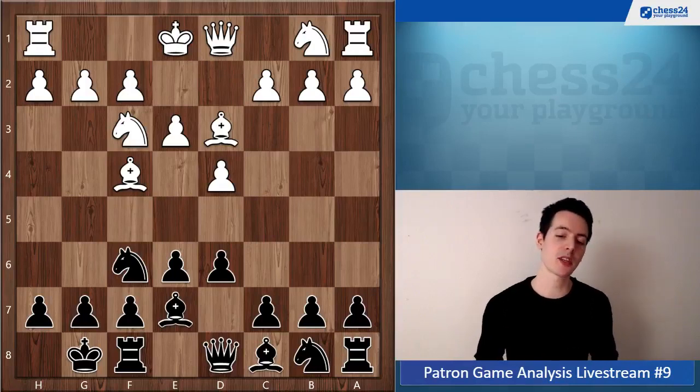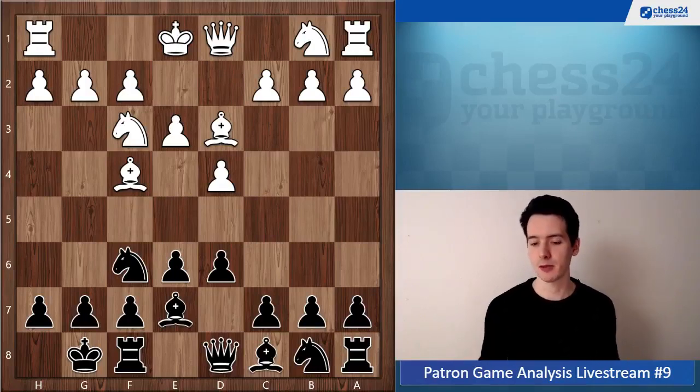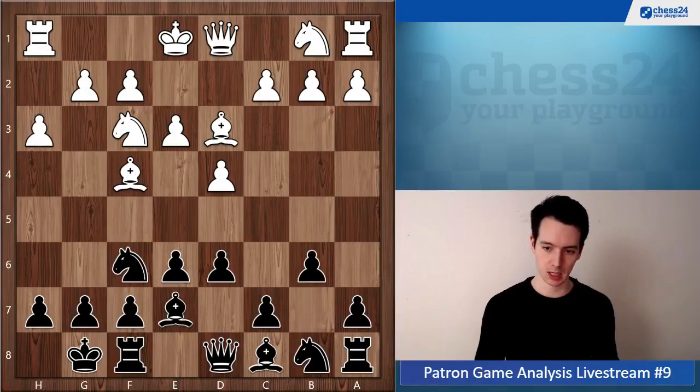So let's see what you did — Be7. You played a rather reserved setup; it didn't take up too much space. Of course it's possible, but I think white gets a tiny bit of an edge here in the opening. Then b6.